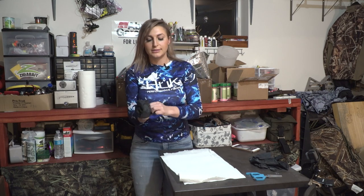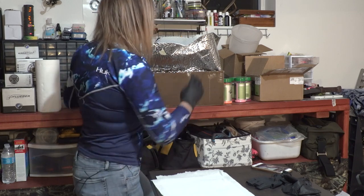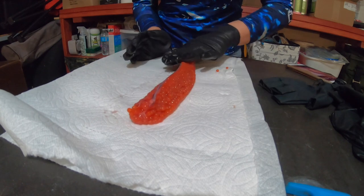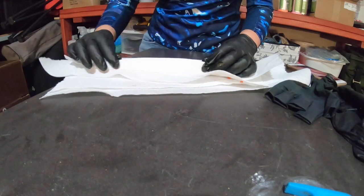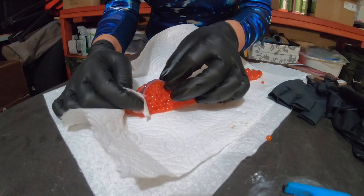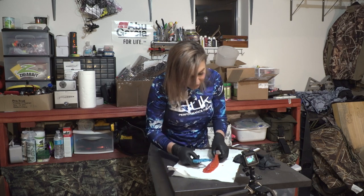Make sure to glove up — this process can be a little messy. Now what I'm going to do... these eggs look amazing. If there's any blood left over in the veins of the skein, that's something you want to push out. The way I do that is I locate the end of the vein, hold some paper towel next to it, and I just start pushing all of that out. As it comes out, I wipe it away. You can take your finger or the back of your scissors and roll that right out.